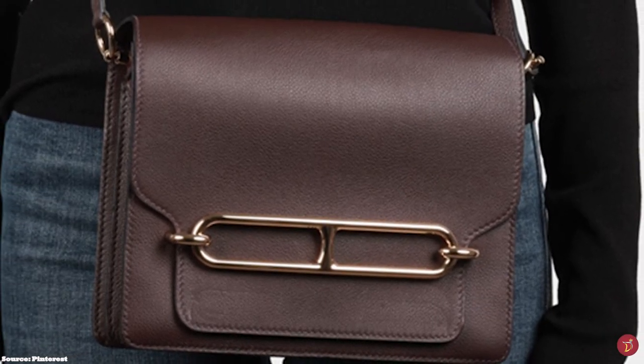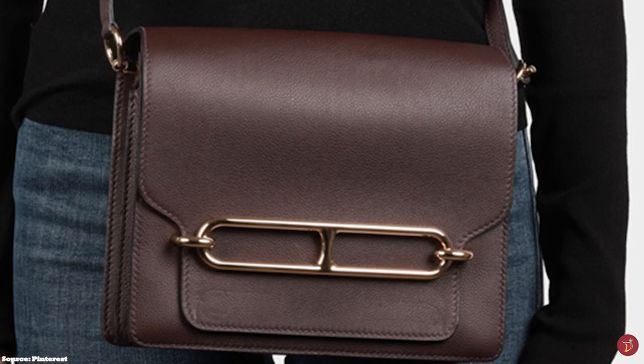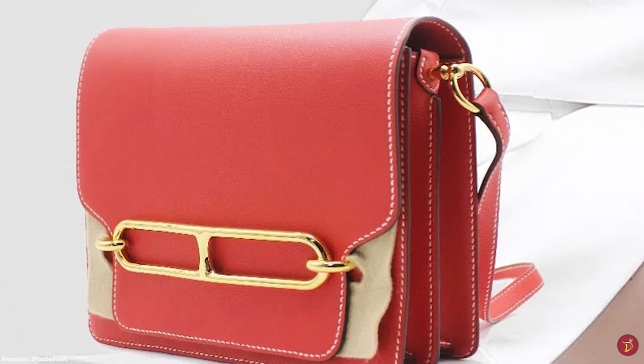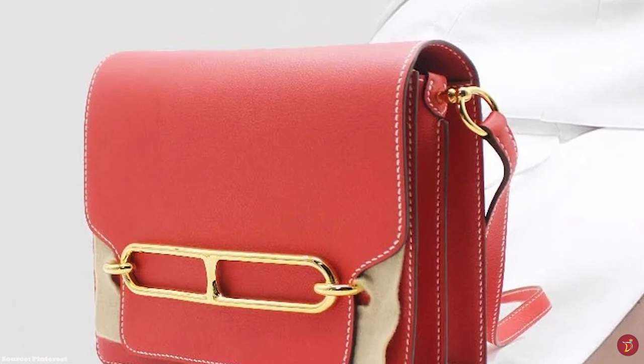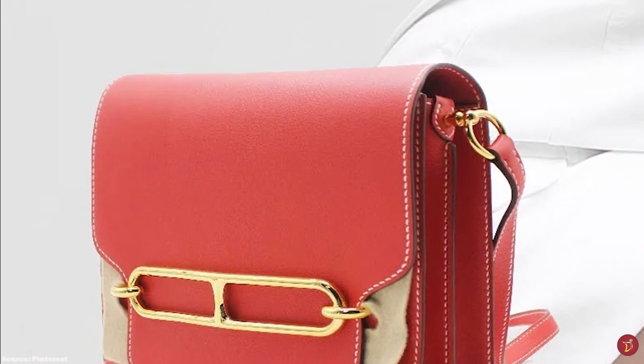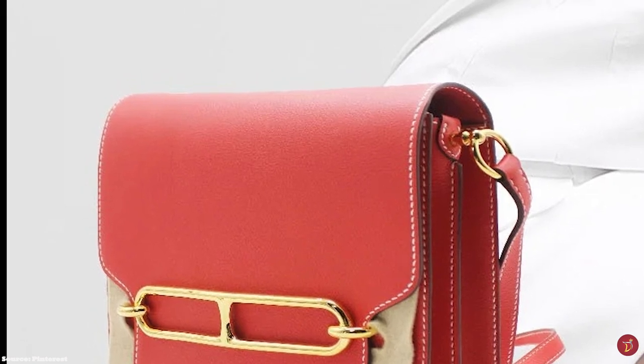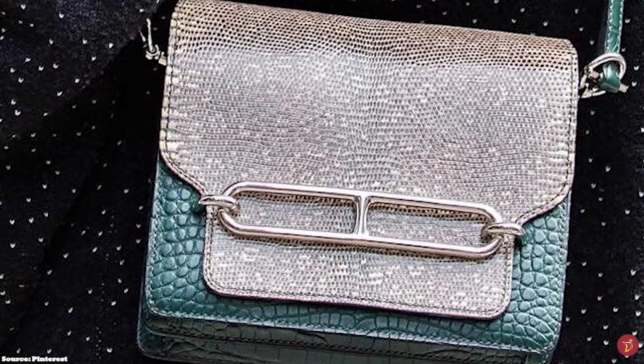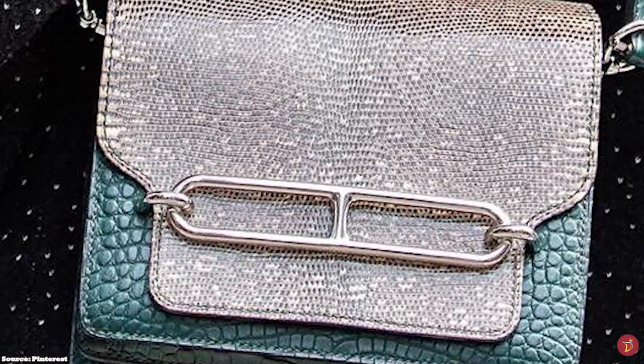The Hermès Roulis bag has two accordion-like compartments and opens up to a spacious leather-lined interior divided into three compartments, along with a central large slip pocket. It also features a slip pocket at the exterior back of the bag.